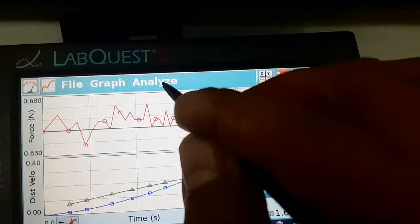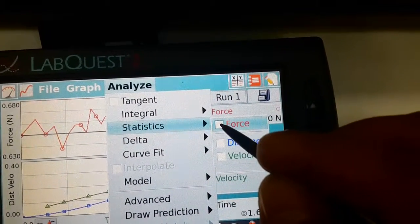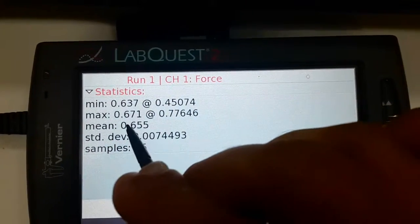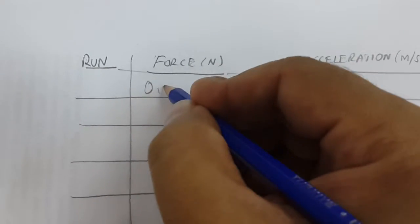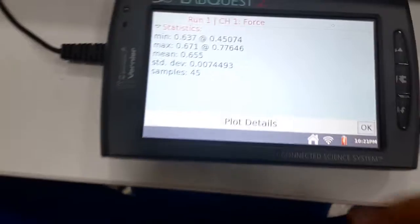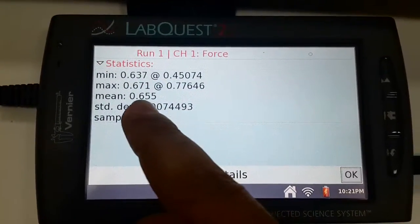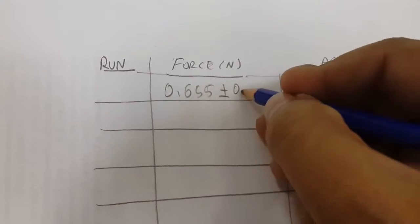We have to record the mean force value acting on the card. For this, we choose Statistics, then select Force. What you see is the mean value of the force, which is 0.655 newtons. I record this value on the table. I also have to record the error value, which is given in the LabQuest as 0.007. Since we have three decimal points in the mean value, I take the first three decimal points: 0.007 is the error value, and I record this on the table.